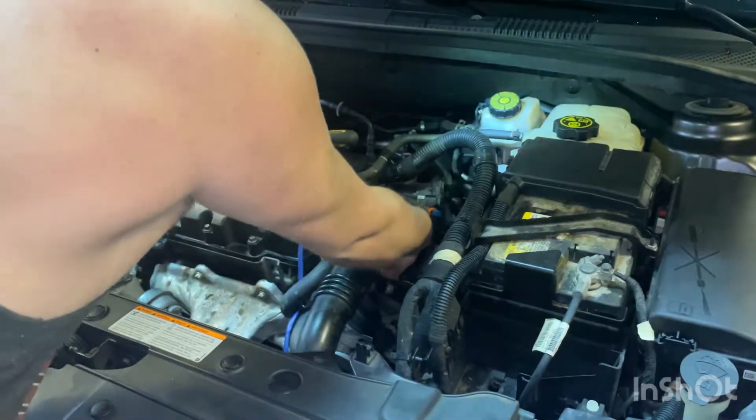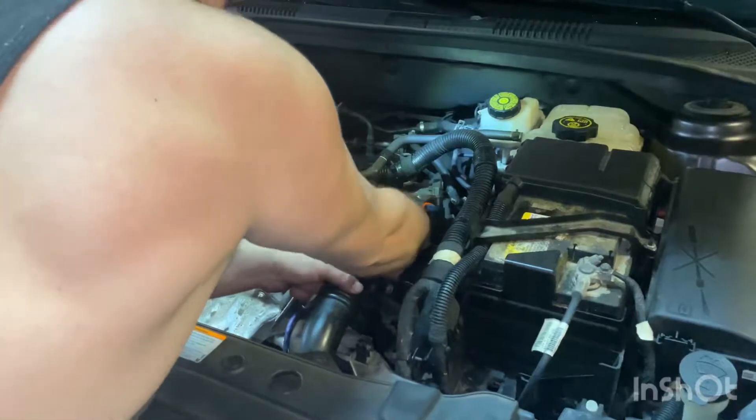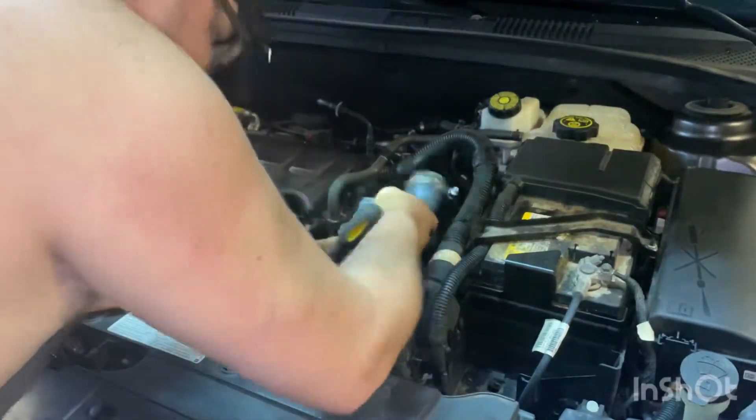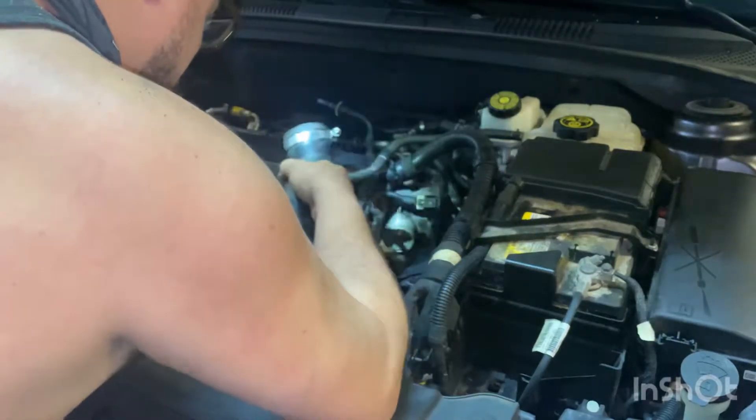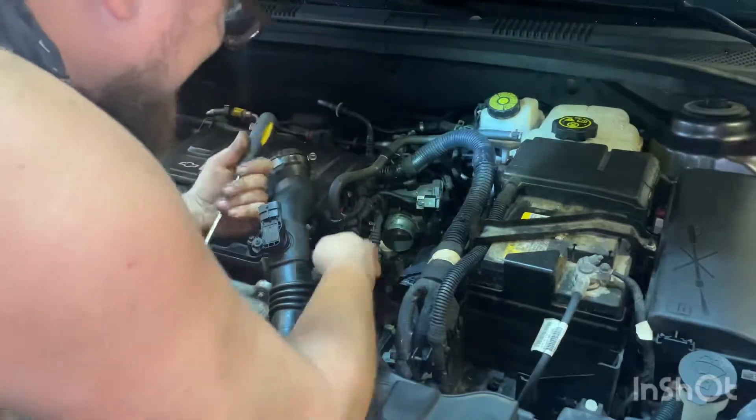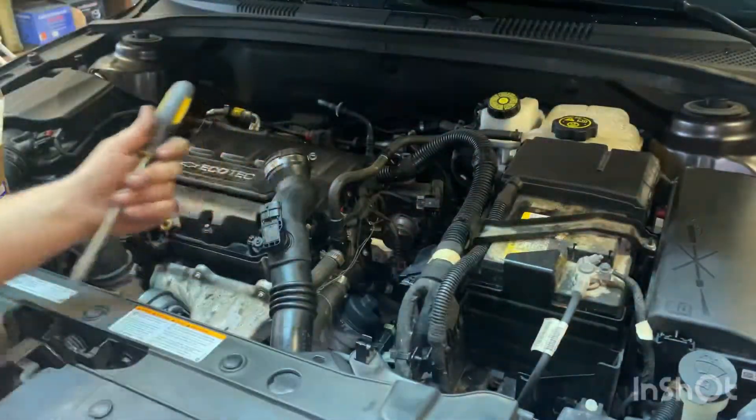Hose clamp loosened on the throttle body — there we go. That goes all the way down. Get it out of the way, it'll give us a little flex.